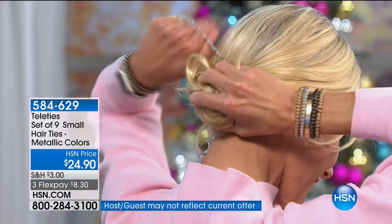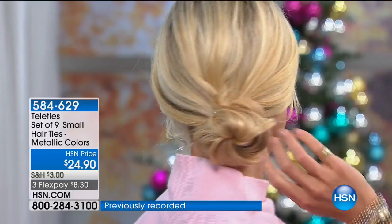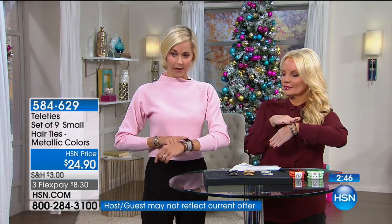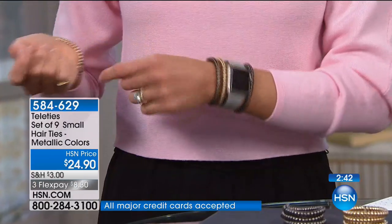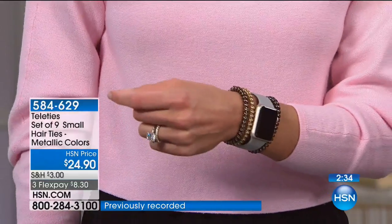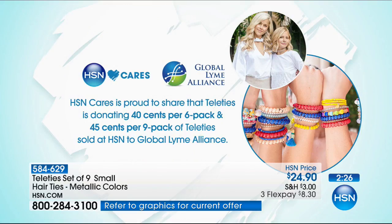You can see Liz going from a ponytail to a bun using the same Teletie. You do get nine of them - three color choices. They fit with any bangles, bracelets, gemstones, watches. A portion of each purchase goes to the Global Lyme Alliance to support education and research for the prevention and treatment of Lyme disease. So you're not only getting something that saves your hair and looks great as beautiful little jewelry items, but you're also supporting a great cause.